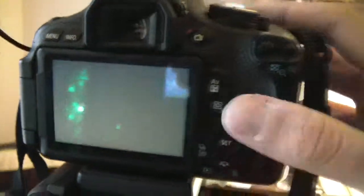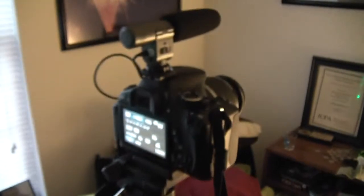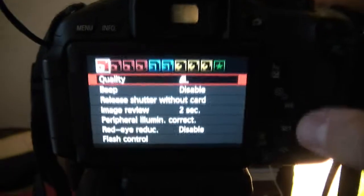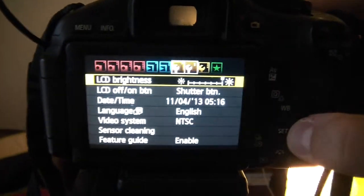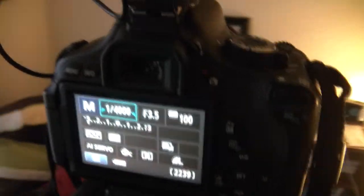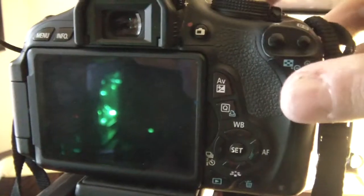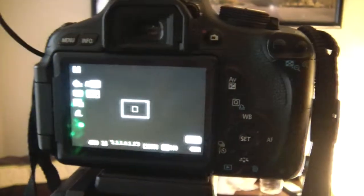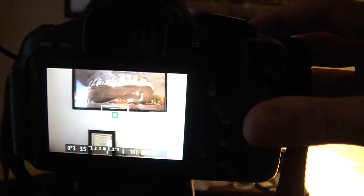Obviously you have your menu button that'll take you through all of your settings, shooting settings, and other settings about the camera itself. If you're shooting and you want to turn the display off — say it's nighttime and it's bugging you — you can hit the display button up here and that will turn off the display, or turn it back on. Finally, we have the live view option. You can hit live view and that is how your picture will look. We had it set to 1/4000th of a second. Now you can see what the picture will look like when you take one — focus, take a picture.